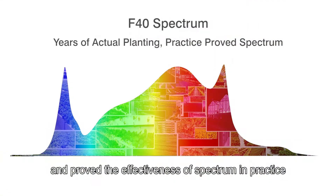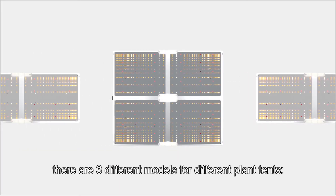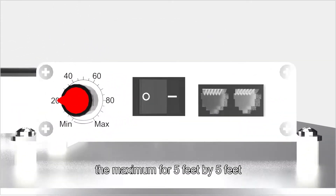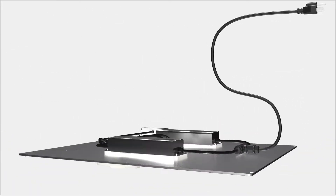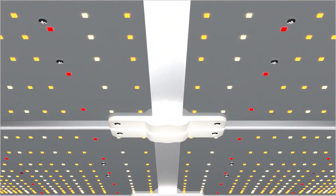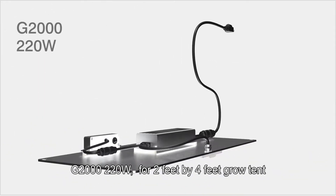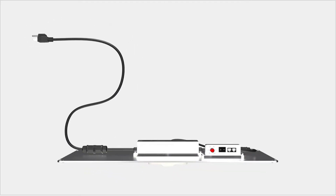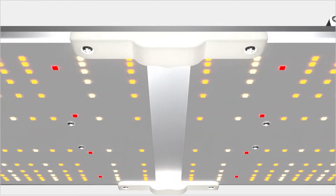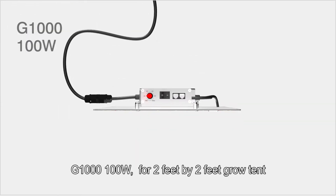There are three different models for different grow tents. The G4000 is 430 watts for a 4×4 feet grow tent, with a maximum coverage of 5×5 feet. The G2000 is 220 watts for a 2×4 feet grow tent. The G1100 is 100 watts for a 2×2 feet grow tent.